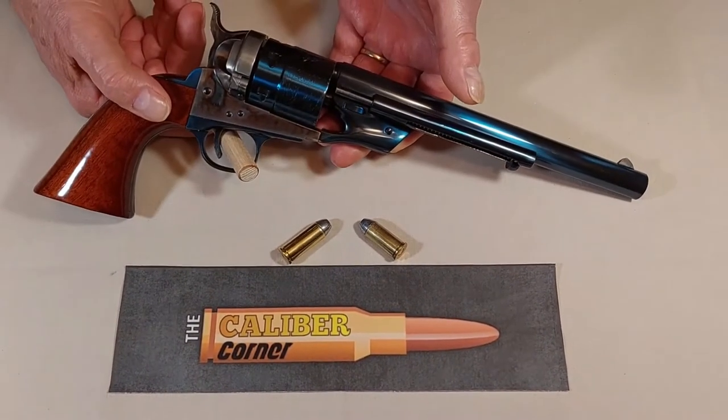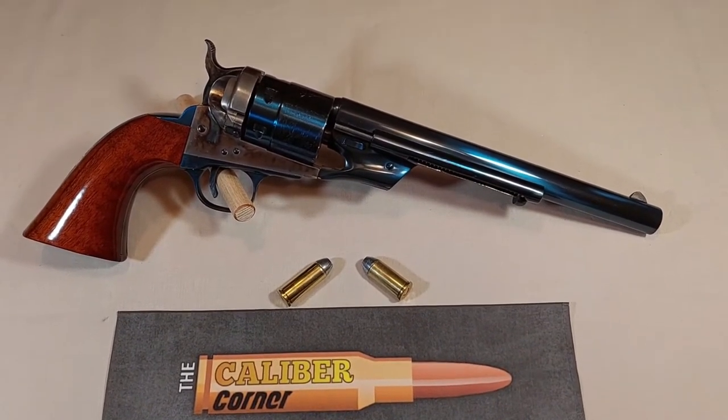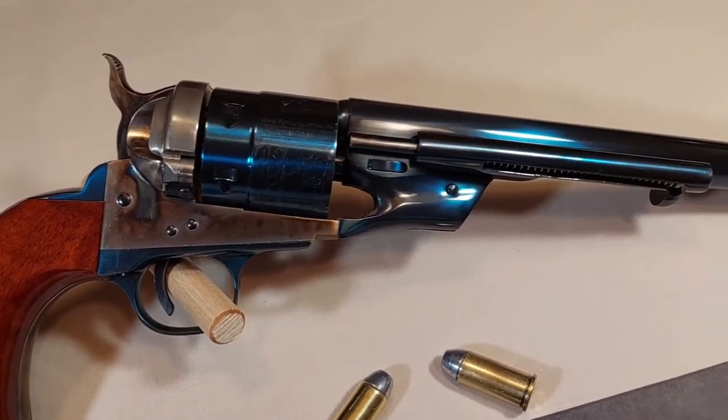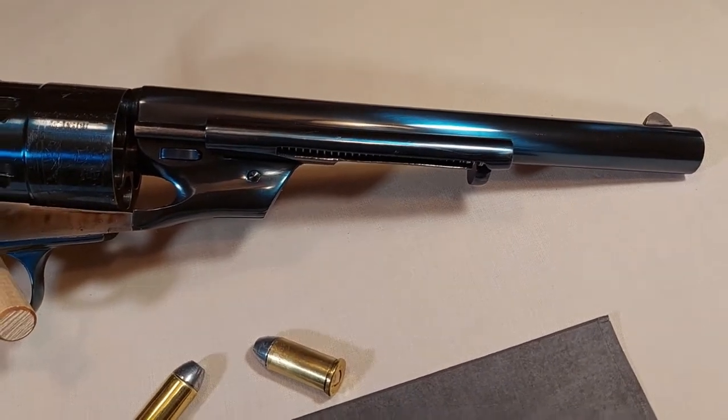This reproduction revolver by Cimarron is the 1860 transition model, Type 2, in 44 Colt — accepting both 44 Colt and 44 Russian — and has an 8 inch barrel. As I said, this is a transition model.